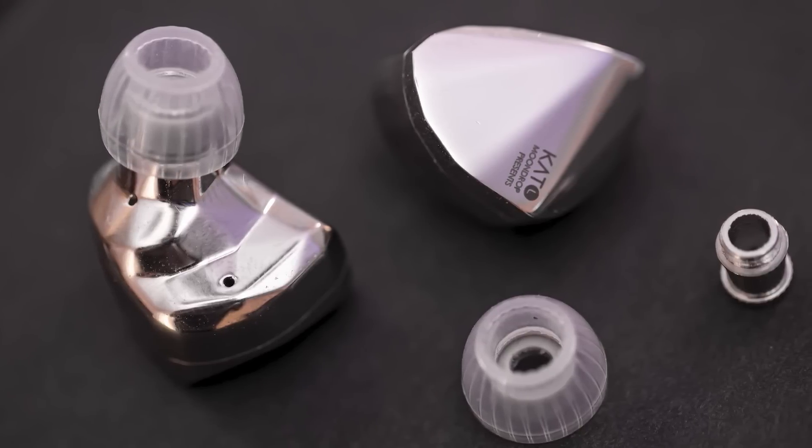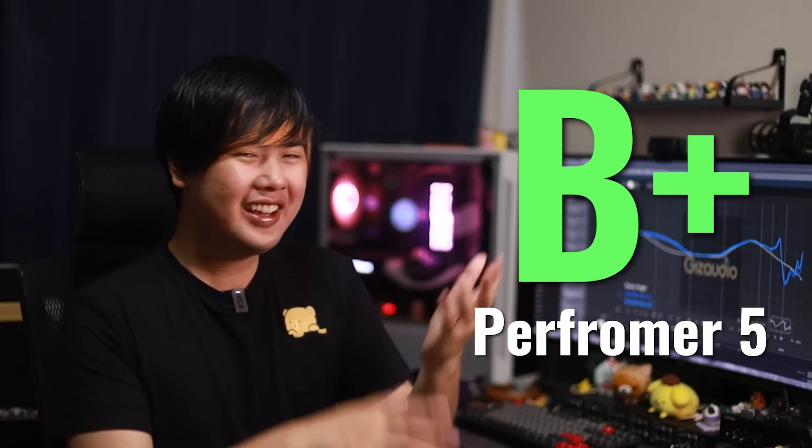Moving on to comparisons. First is the Moondrop Kado. This is very interesting because I like the Cara more than the Kado — which currently sits at B-grade in my ranking. But the Cara is not as good as Performer 5, which ranks at B+. So I'm in a situation where I don't know exactly where to put the Cara. I almost wish there was a grade between B+ and B so I could slot the Cara right in the middle. It could be B+ or B — but I like it more than Kado and not as much as Performer 5.